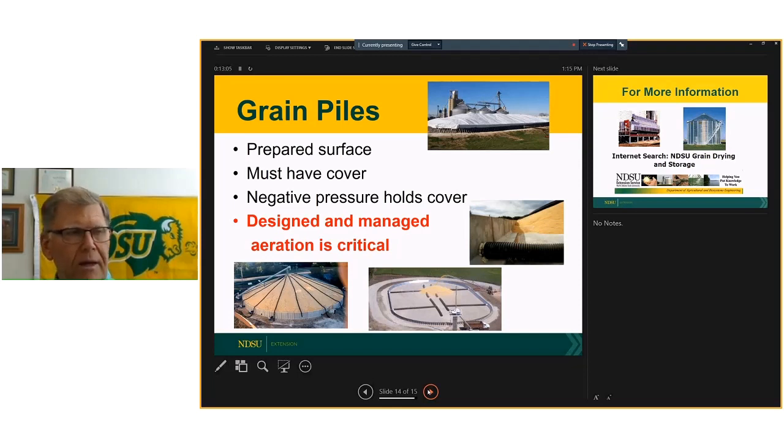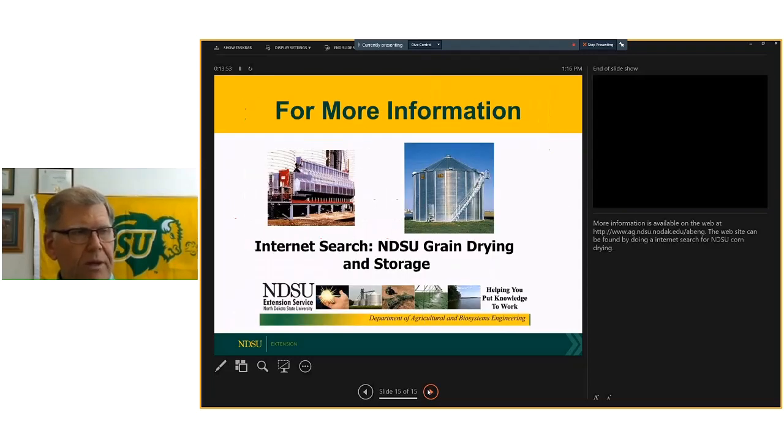At elevators, I refer to these as bunker storage — a very viable alternative when all the right parameters are included. We have a prepared surface, dry grain goes in, the cover goes on, and we have aeration ductwork underneath the cover to bring air in, with fans at the bottom to bring air out. It essentially provides everything we talked about at the beginning. If we're going to pile grain successfully, it needs to include all of those components.